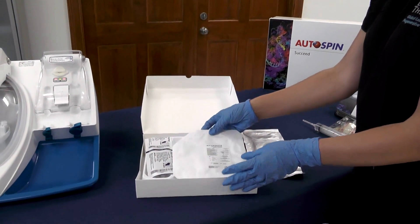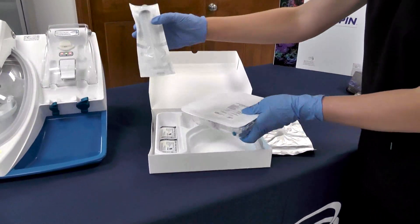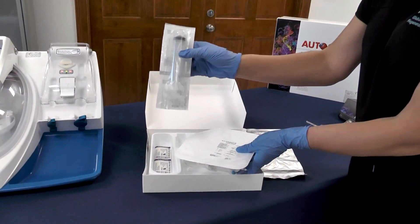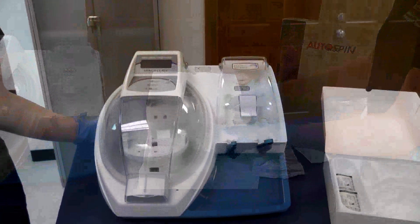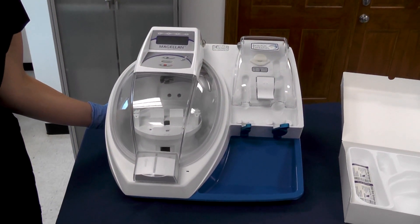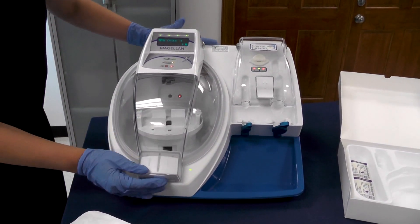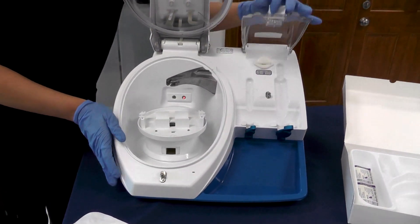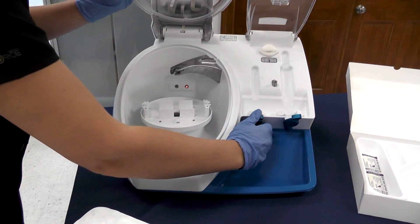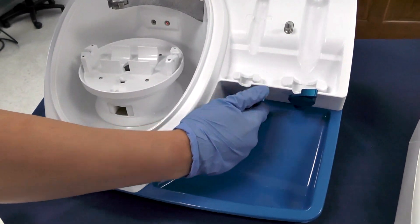Now I'm going to go ahead and load my centrifuge. This is your 60 milliliter syringe in which you will collect your whole blood. First I'm going to turn on my autospin in the back left corner. I'll go ahead and open both my doors and pull my arms all the way down by turning to the right and pulling back.